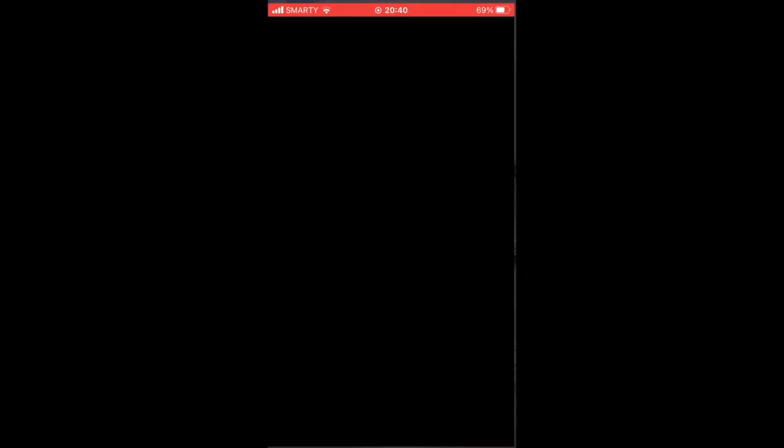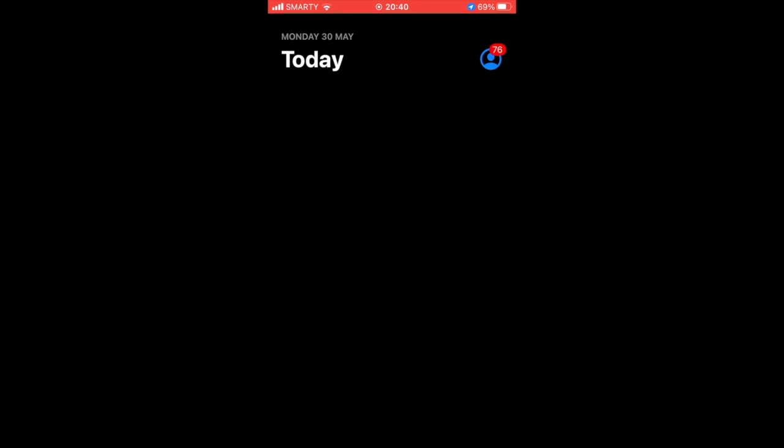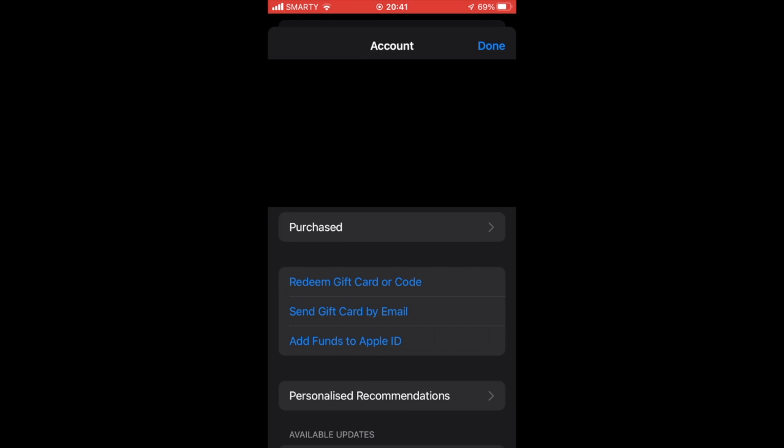At the top right-hand corner, you'll see a little personal icon in a circle — click on that. You should then see a page where it says 'Redeem Gift Card or Code.' Click on that.